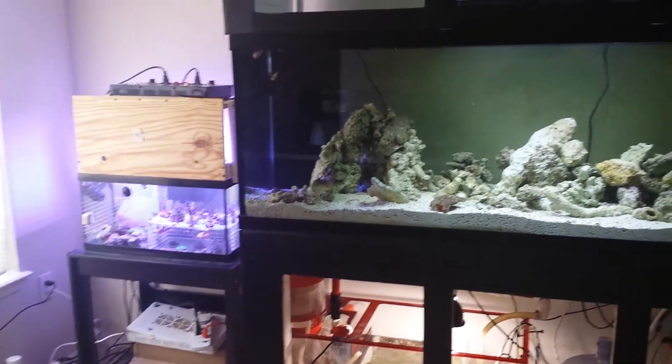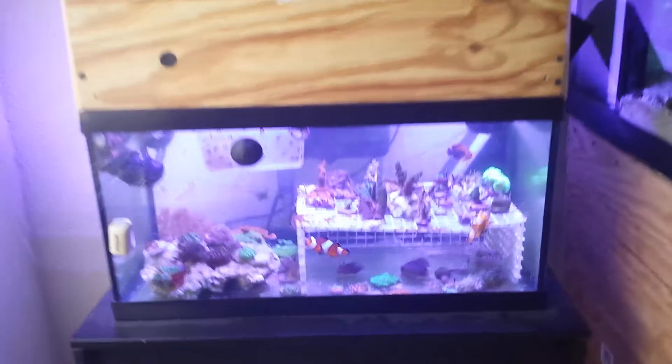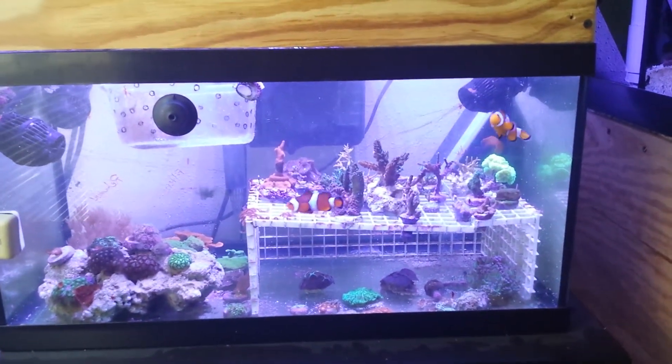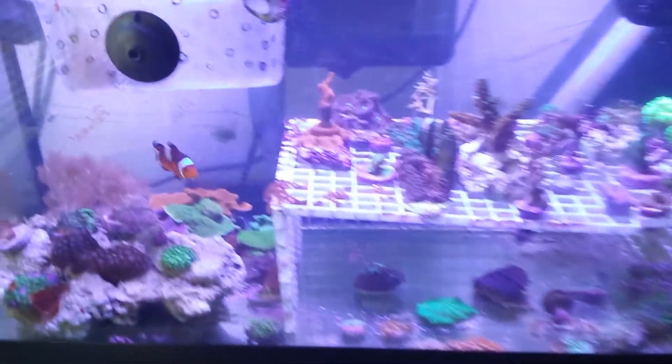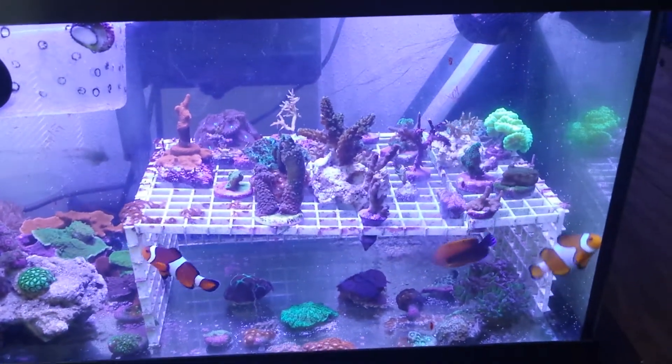Got my little frag tank over there holding everything until it's ready to get transferred over. Started a little Zoa garden over there on that rock. Everyone's happy.